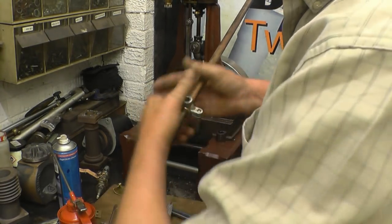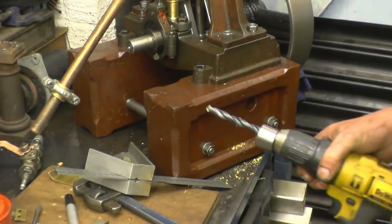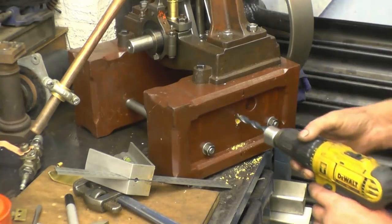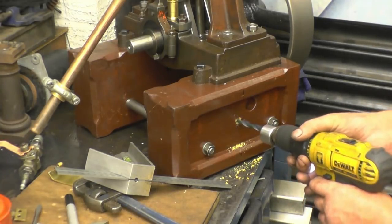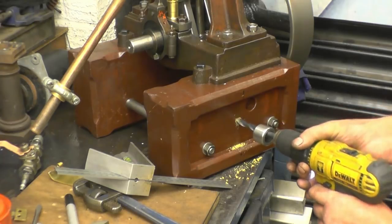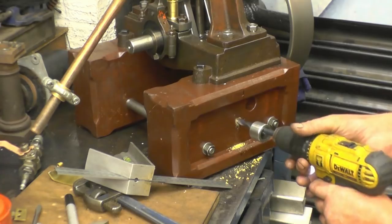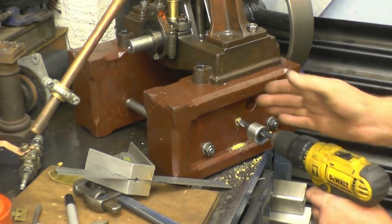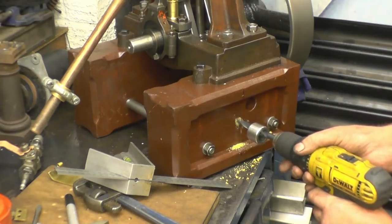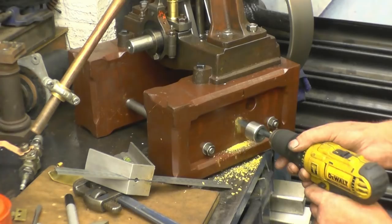Beautiful fit, that. This trick was shown to me by a colleague — to keep a drill square. You can do that, and when the thing stops moving it's actually square. It's moving in there basically, and if I keep that in the middle of the drill hole, it's square.